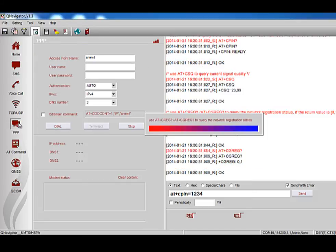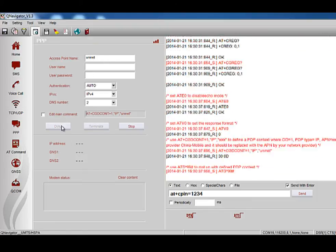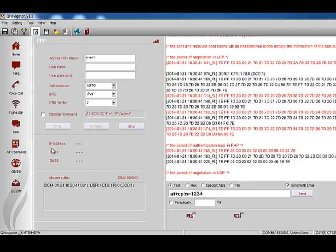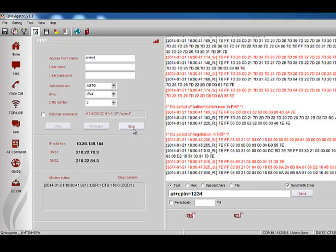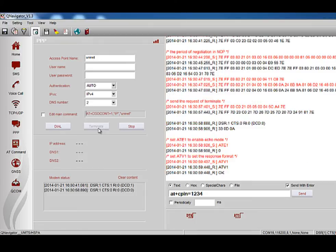Click the Deact button, then move to the PPP function test by clicking the PPP button. Here you can input the APN and click Dial. If dial-up is successful, the IP address and DNS will be shown. You can click Stop to cancel PPP dialing while in process. When PPP dial is successful, you need to click Terminate to disconnect. Once PPP dial is successful, you will not be able to go to another page until you terminate the PPP dialing.